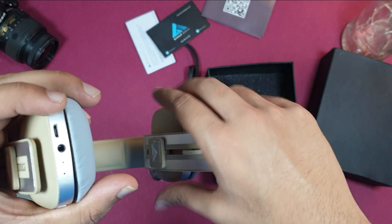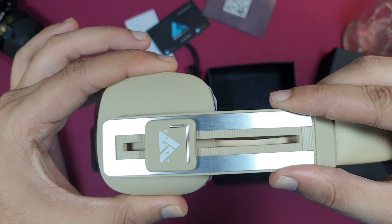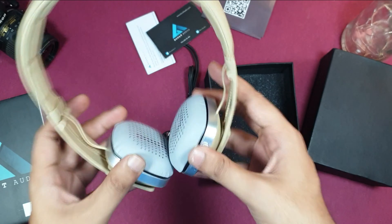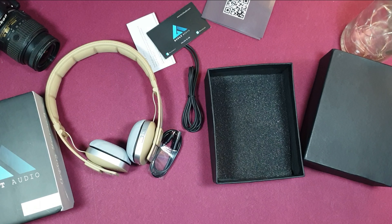It's a very nice design — a cream color with a metallic finish. You can see the left and right cushion padding, and on top you can see the branding. We can check out these headphones, and if you want to check out the details, then we have a verdict.